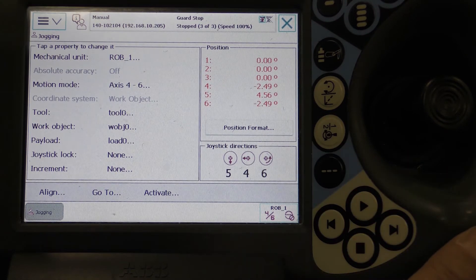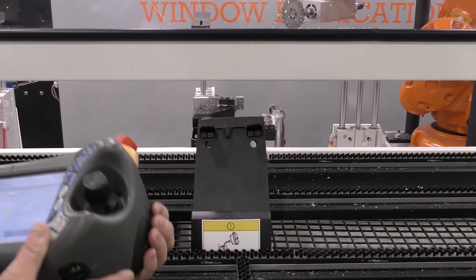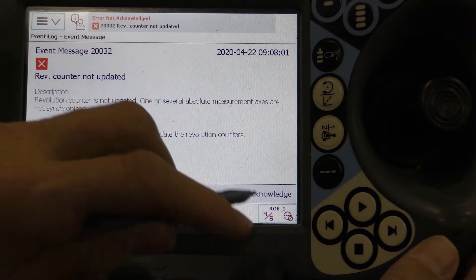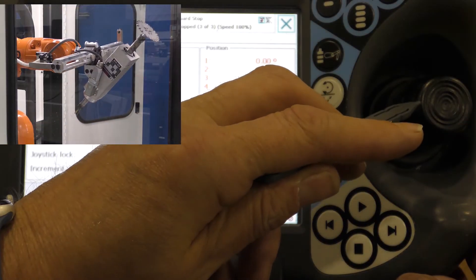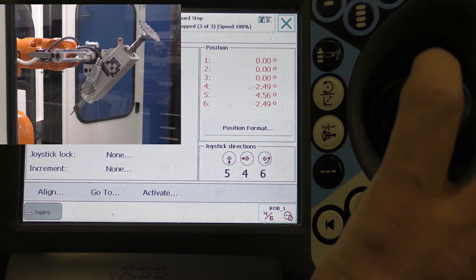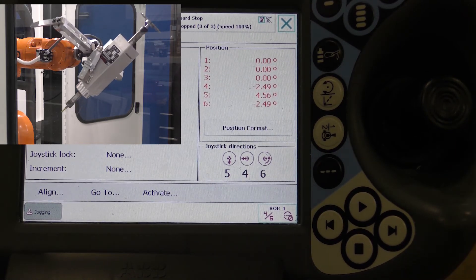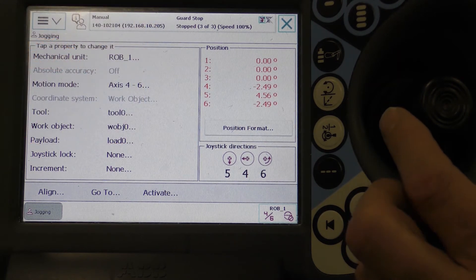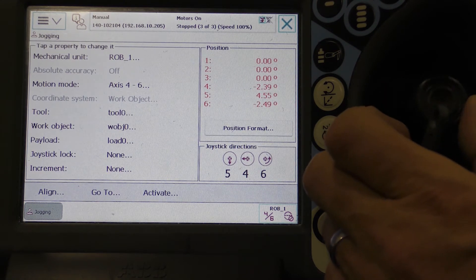Toggle the Motion Mode to Axes 4, 5, and 6, and lightly press and hold the Deadman switch. Move the joystick according to the direction shown in the lower right of the FlexPendant. Left and right moves Axis 4, up and down moves Axis 5, and rotating clockwise and counterclockwise moves Axis 6. Lightly press and hold the Deadman switch and move each axis to 0.